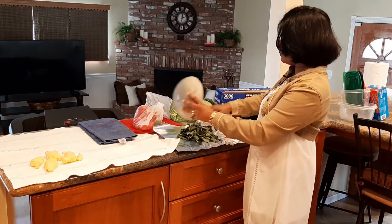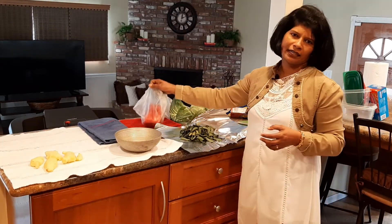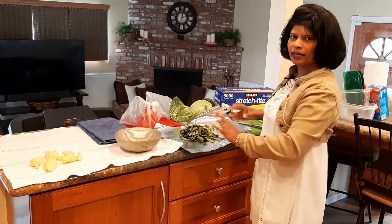If you don't have any aluminum foil, you can use it in the same way. Then you can use it in a shopping bag.